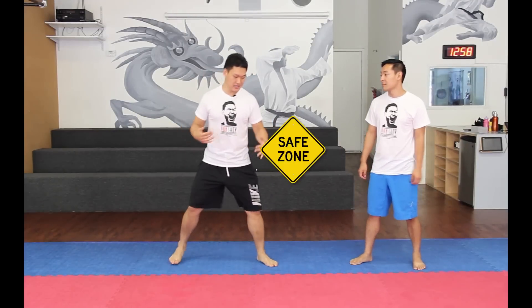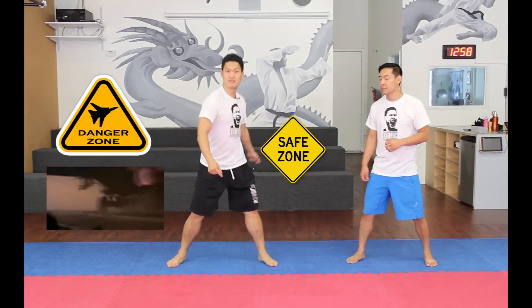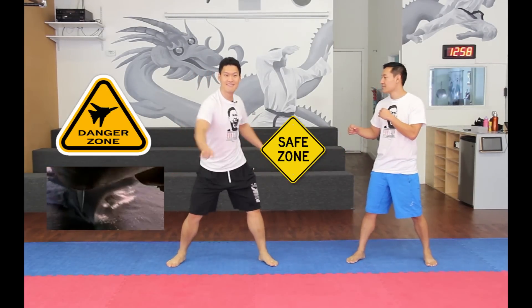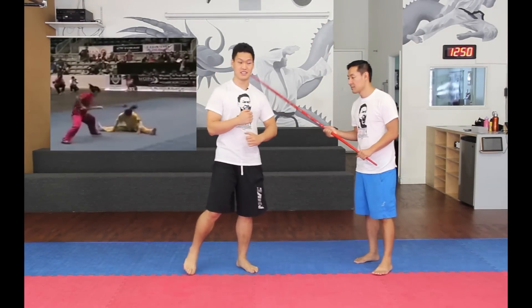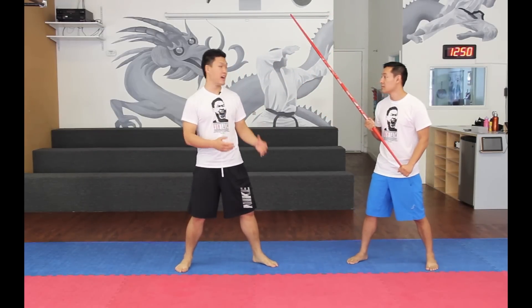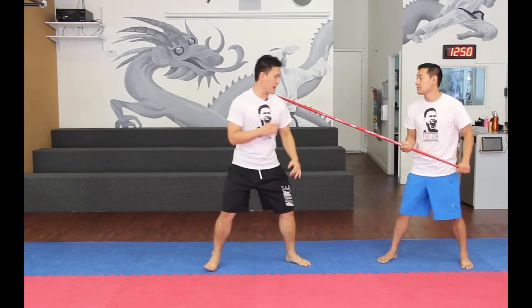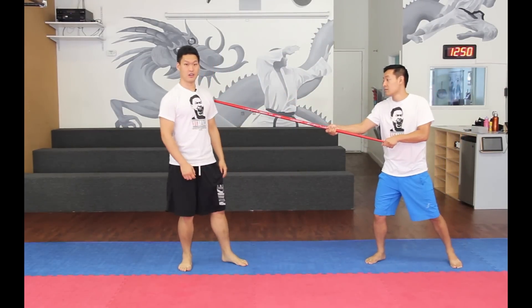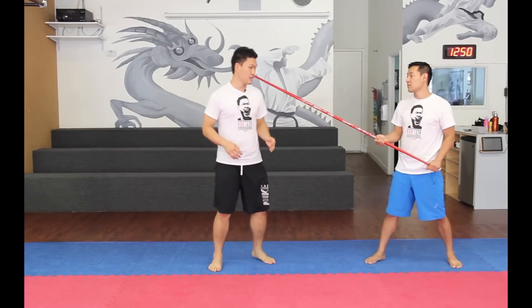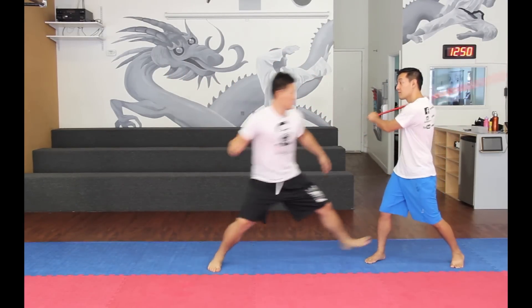So these are your safety zones. This is the danger zone. Think of this interaction as if you're fighting someone with a spear using your hands. A spear has a sharp end at the end, so if you move back, you're going to get hit with the sharp end. But you can avoid getting hit and even hit him if you move in when he swings.